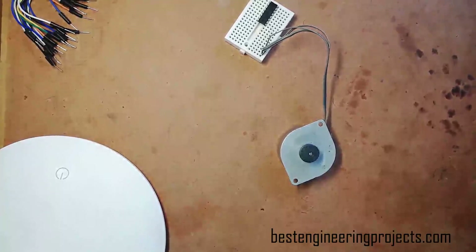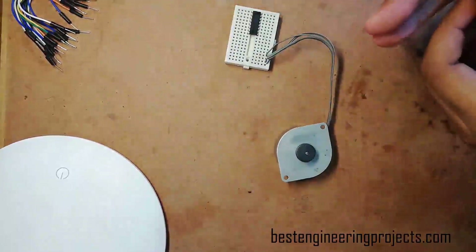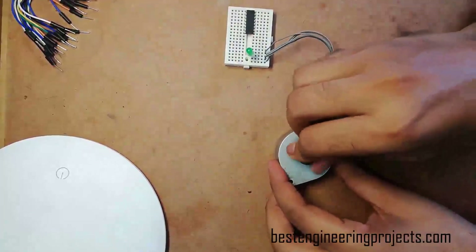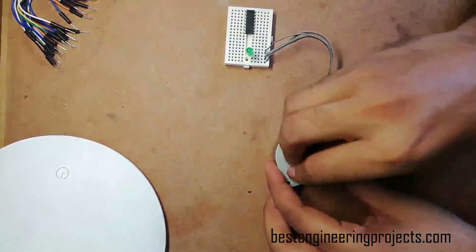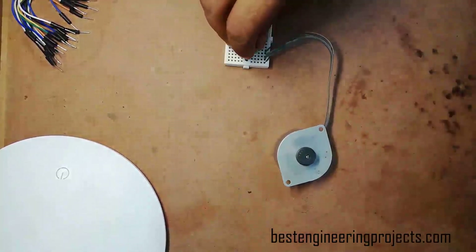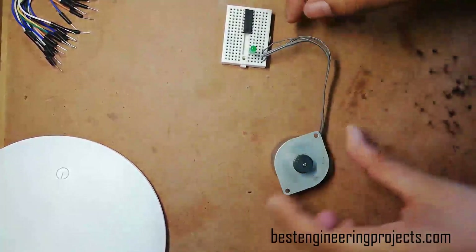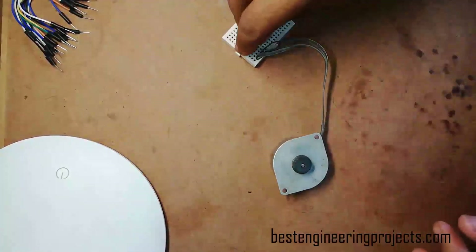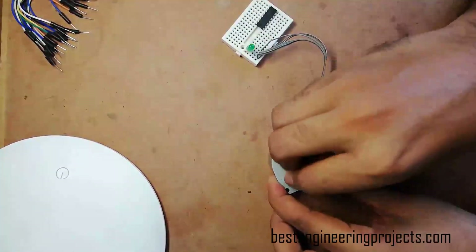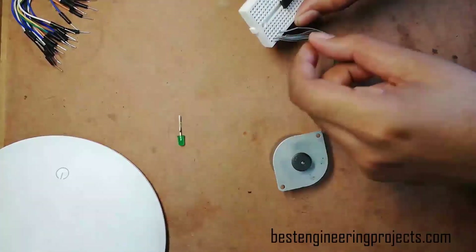First, I am going to show you the LED method. I am mapping the four pins on the project board as you can see here. Connect an LED and rotate the motor. If the LED does not light up, then those two connectors are of different coils. Similarly, put the LED to another connection and rotate — as you can see, the LED starts to light up. This means these two pins are of the same corresponding coil. You can check for the other coil the same way. In this way we can find the two connectors of each corresponding coil.